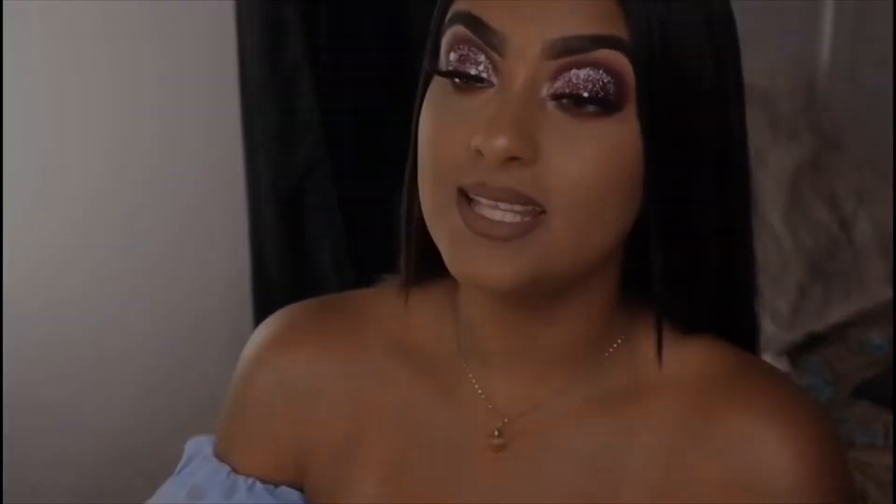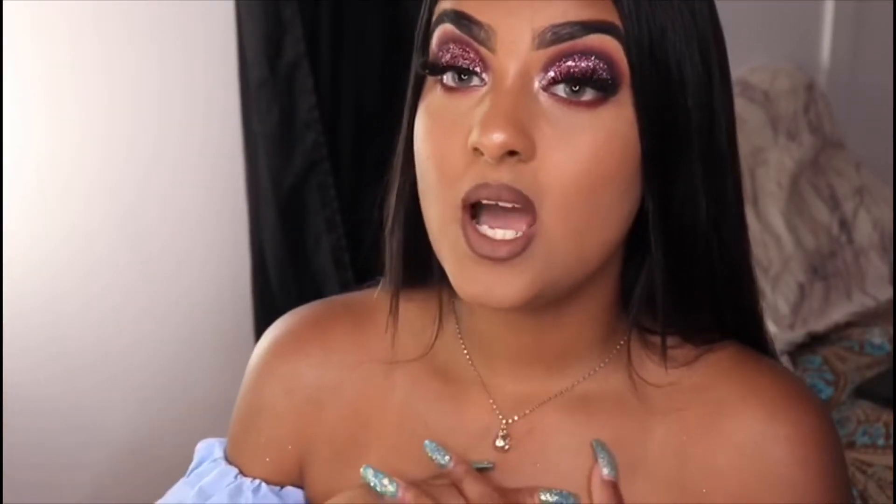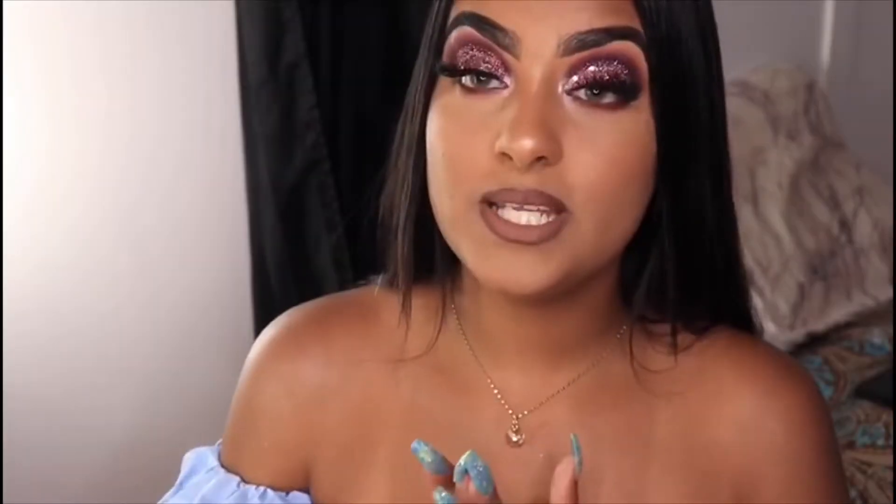Welcome and welcome back to another video. If you are new, hello, my name is Shali. I'm so happy to have a video up because it's been a hot minute — hopefully I can upload for you guys more often.